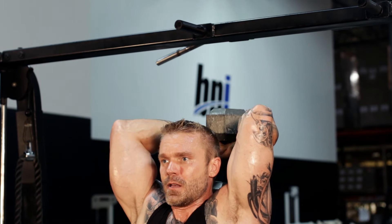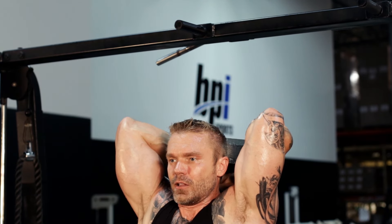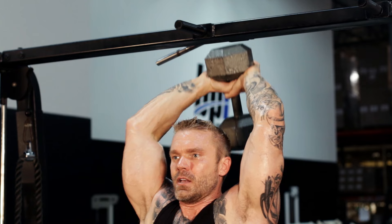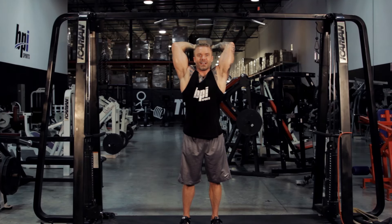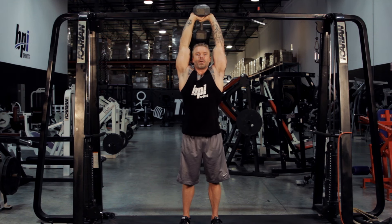Elbows tight together, pointing toward the ceiling. Lower it, get a pause, squeeze it back up. Focus on that negative — that's controlling the weight down — squeezing it at the top, that isometric.